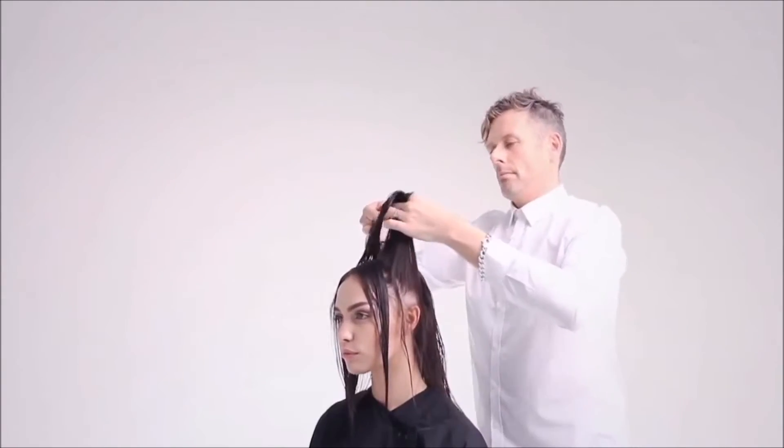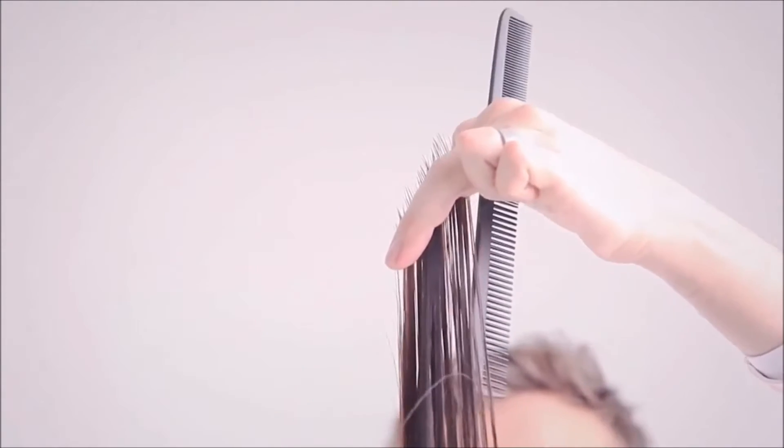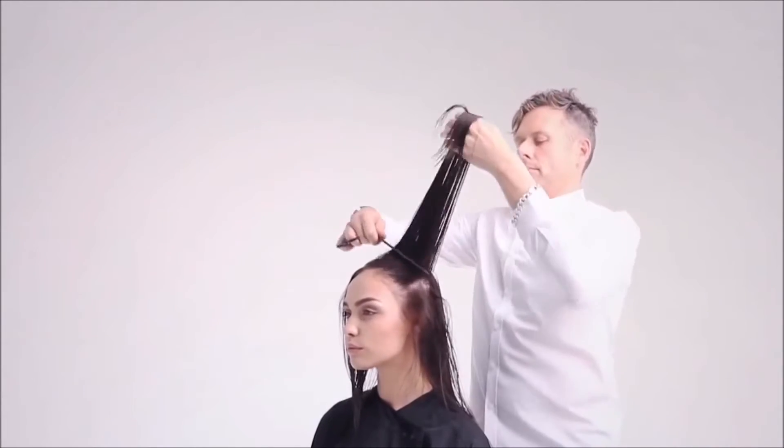Begin working on the sides by taking a diagonal forward section from the crown to the hairline and over-direct to the previous section. Cut the hair from short to long so that the weight is built towards the perimeter of the cut.